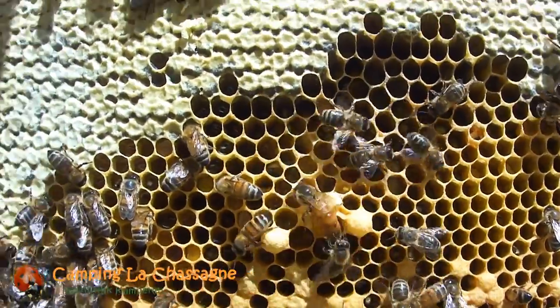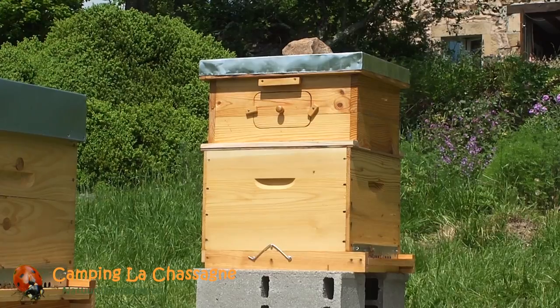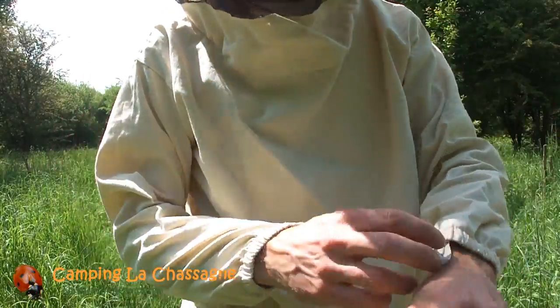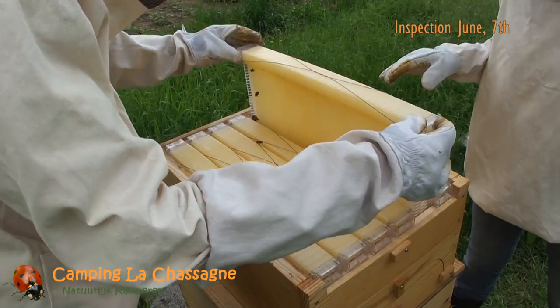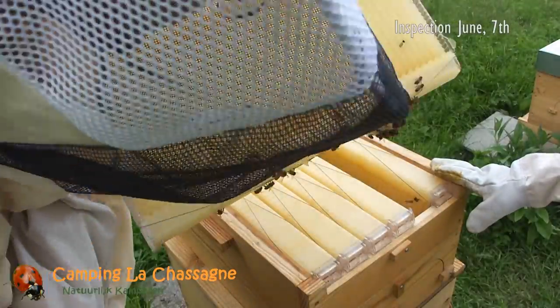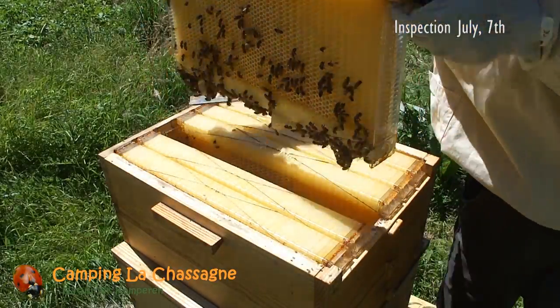We decided to put our homemade super containing the flow frames on this strong hive at the end of May. The bees started checking out the flow frames pretty soon. At first it looked like they were closing the little gaps mostly with propolis, but quickly they turned to using wax.